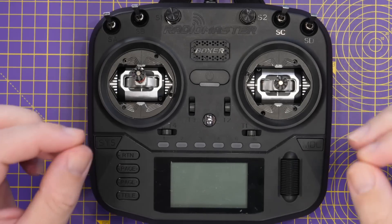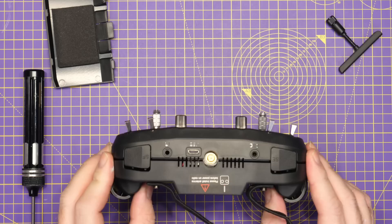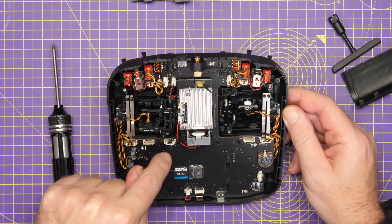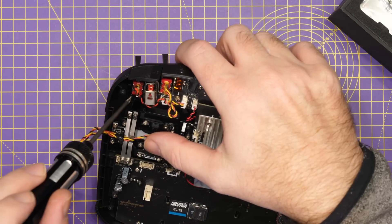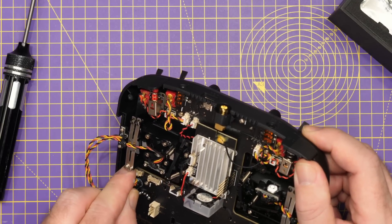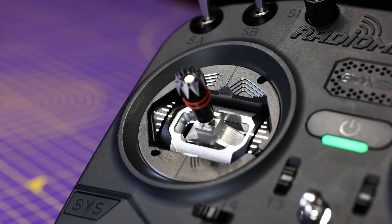I'm not going to walk you through the whole installation process in this video, but it is fairly straightforward. The first thing you need to do is take the back cover off — that comes off without any issues, there are no wires that go between the front and back. You simply remove the four screws that hold the existing gimbal in place, carefully disconnect the wiring from the PCB and withdraw the gimbal from the radio. Then you simply do the reverse: take the AGO-1, place it back in, put the four screws back in making sure you're using the correct screws because there are different lengths, then reconnect the wiring and perform a calibration to ensure they're working as expected. The overall installation process is not particularly difficult and it just gives you that nice solid feel on the gimbals.